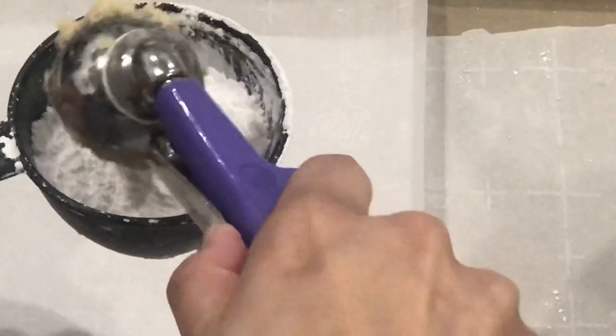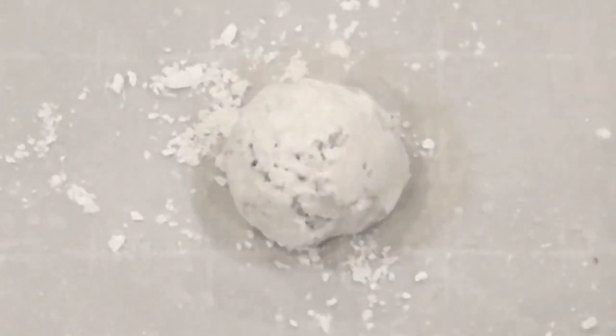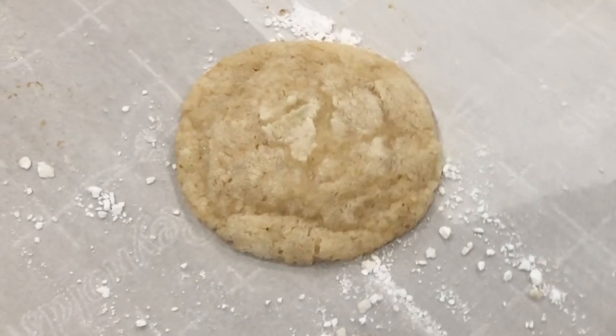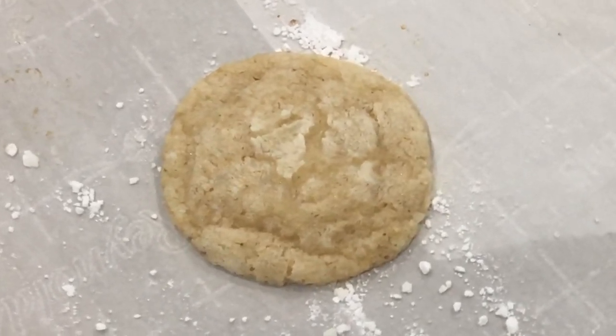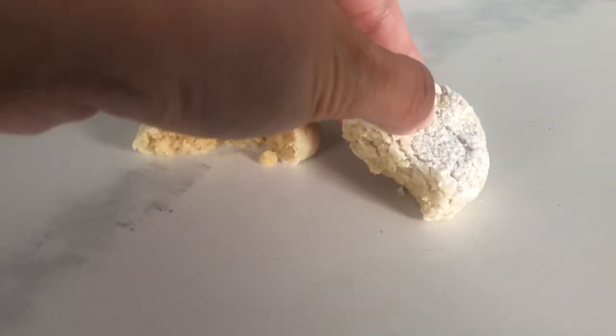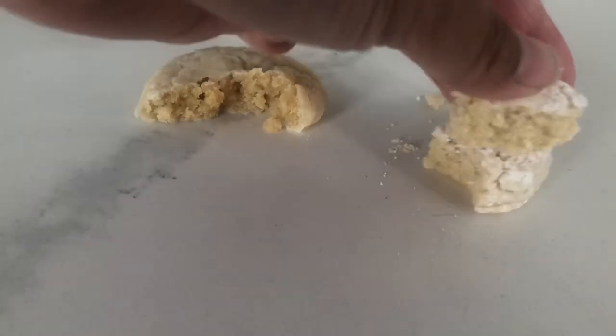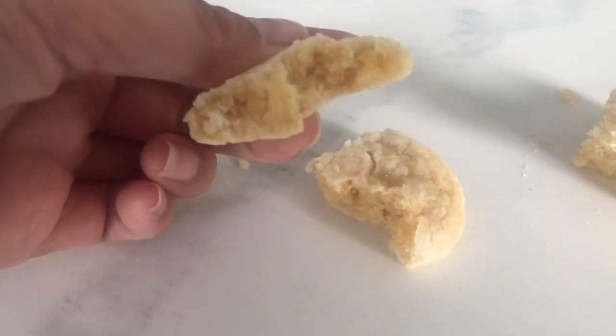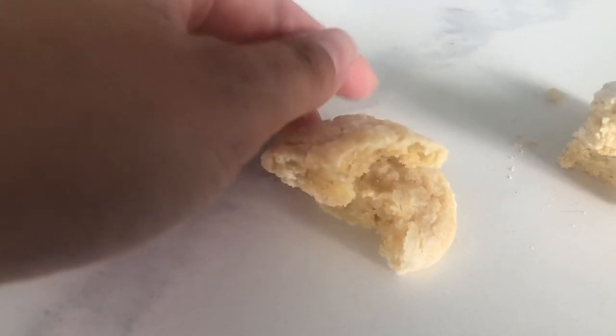I used a little bit less flour than the recipe called for in this one cookie just to see what would happen, and it turned out really, really scrumptious looking, but it was a little bit thin, so I went back and added in the rest of the flour to the batch. I let the cookies fully cool, and as you can see, when I snapped that first one it's very brittle almost, and the second one is nice and chewy and moist inside.